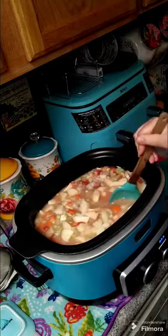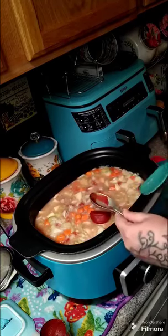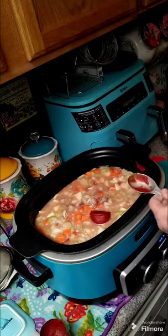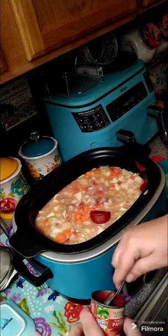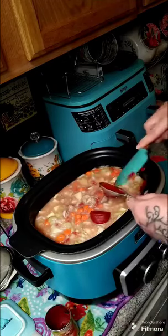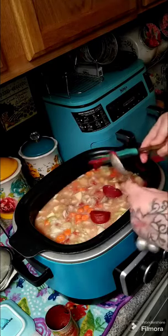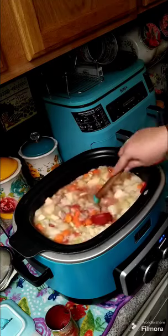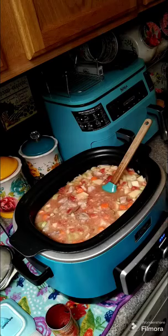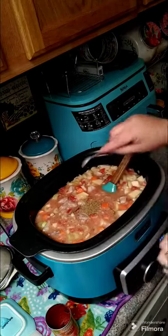Now we're gonna need two tablespoons of tomato paste. Let's go ahead and add one tablespoon of tomato paste, then add one more and give this a stir. Next, add in two bay leaves and one teaspoon of thyme.